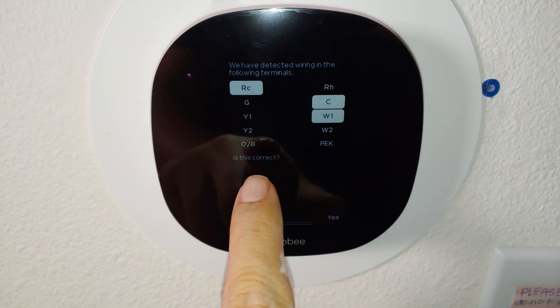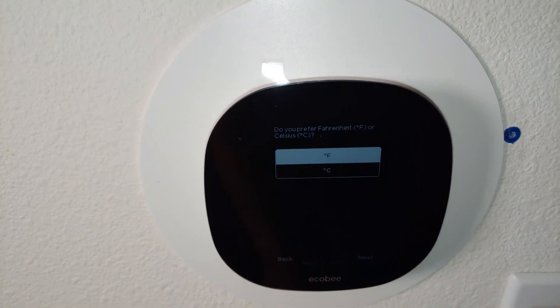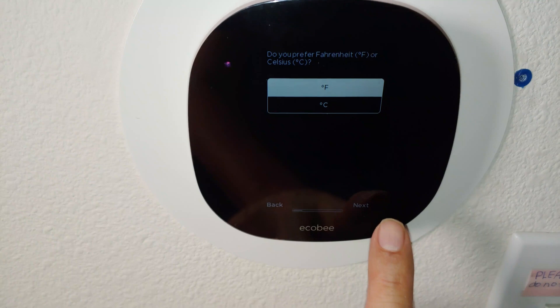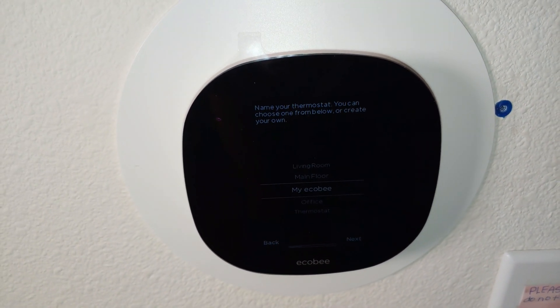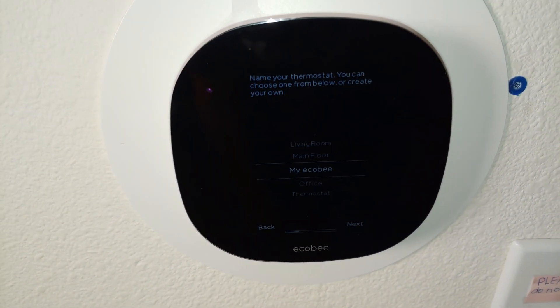As you can see, that little blue plastic thing that supported the older thermostat is still visible, but I don't mind because this is working really great and I think it's actually saving me money right now. Good purchase.